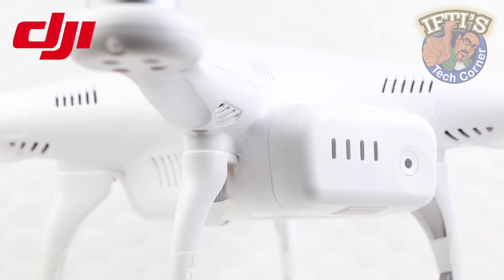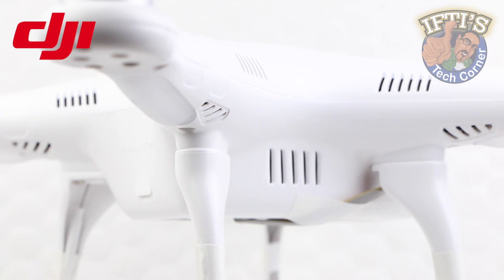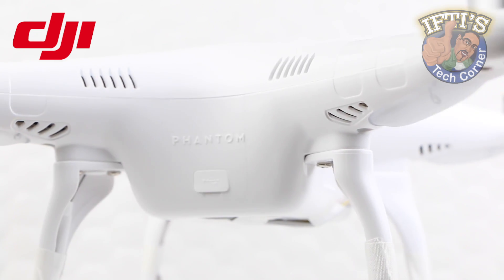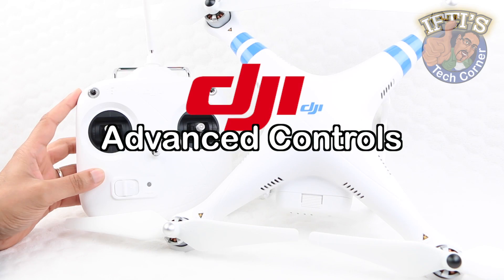Having taken a close look at the DJI Phantom 2, we continue our quadcopter journey and unlock the full potential of this great little machine. Welcome to Ifty's Tech Corner where today we'll be looking at enabling the advanced controls on the DJI Phantom 2.